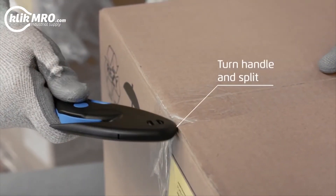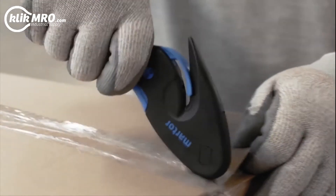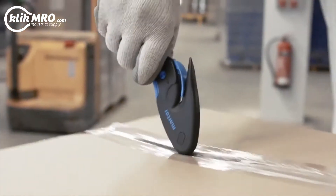To use the tape splitter, just turn the handle around and split. Pierce and split. With a splitting depth of 5 mm, you will not get in contact with your products.